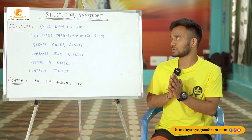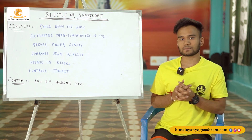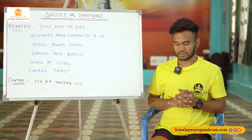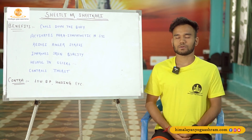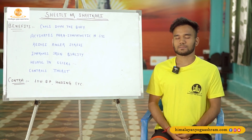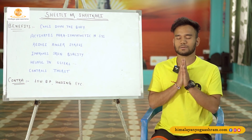So that's about it for this beautiful Shitali or Shitkari. Let's close the session with the chanting. Sit comfortably, close your eyes, join your palms together, and inhale.